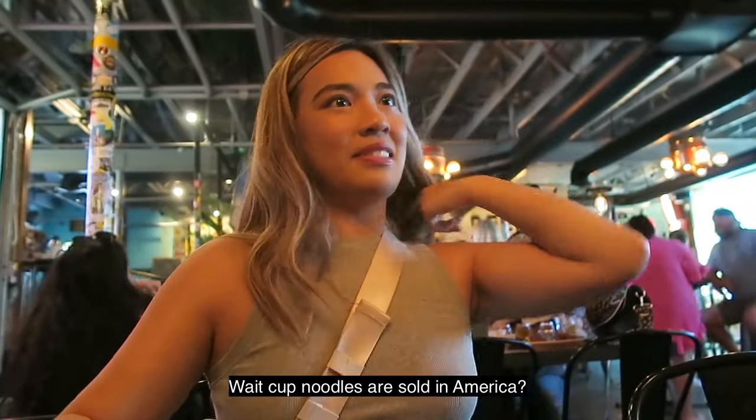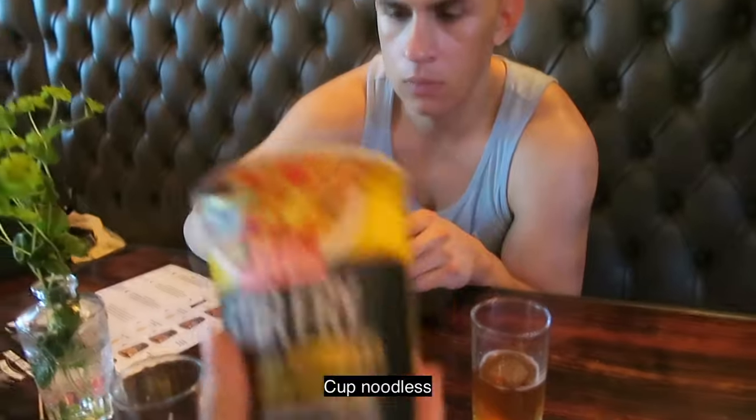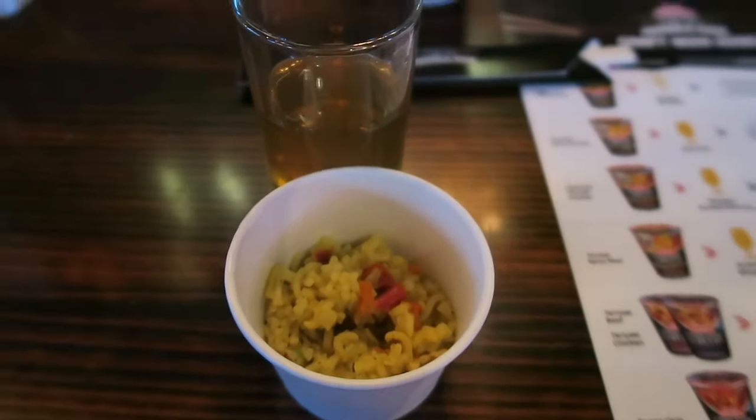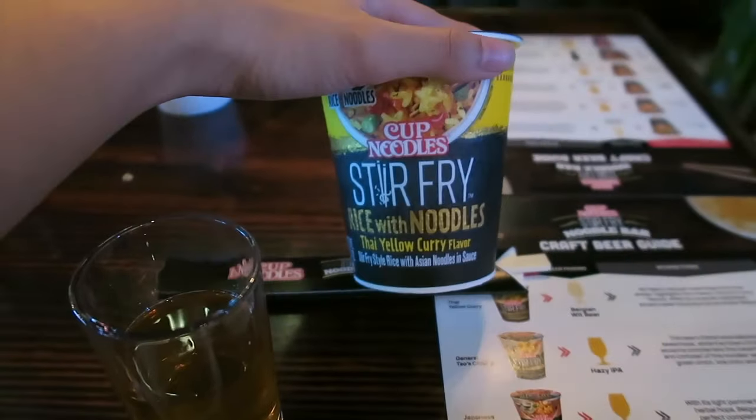We just got free cup noodles! This one in America — yeah, this is good, try it. We just got a free cup of noodles. Is this one the curry one?